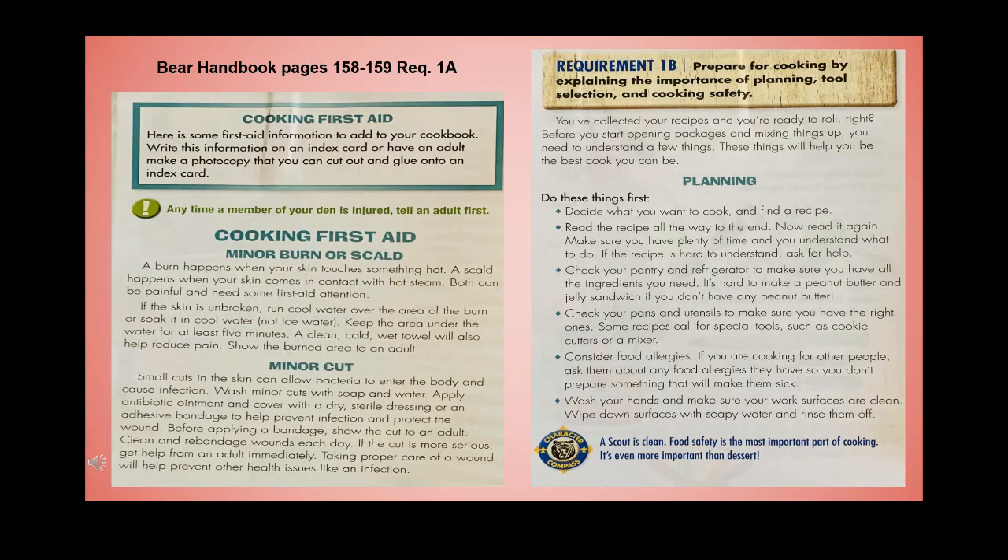Cooking first aid: here is some first aid information to add to your cookbook. Write it on an index card or have an adult make a photocopy. Anytime a member of your den or family is injured, tell an adult first. Minor burns or scalds: a burn happens when your skin touches something hot; a scald happens when your skin contacts hot steam. If the skin is unbroken, run cool water over the burn area or soak it in cool water — not ice water — for at least five minutes. A clean cold wet towel also helps reduce pain. Show the burn area to an adult.